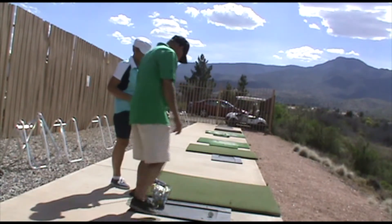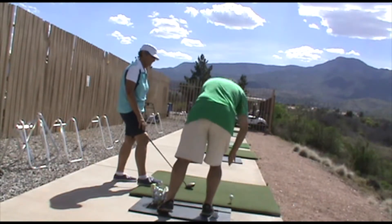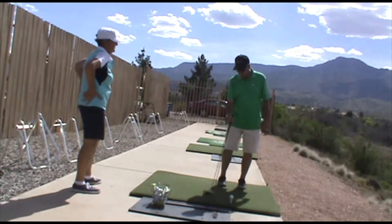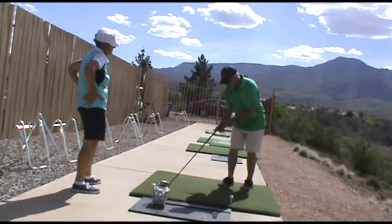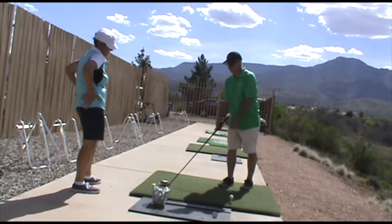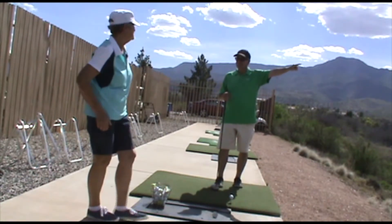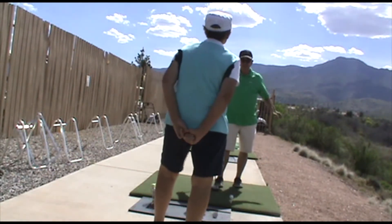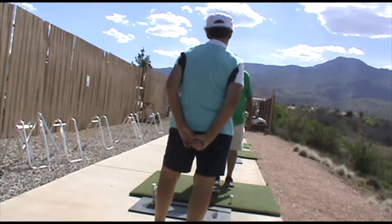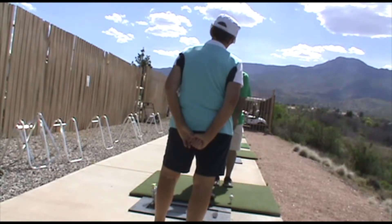Let's experiment a little bit with this driver. I want you to set up with the ball a little bit more to your left side. This club was built and designed to rest on the ground just like that. You have a tendency to want to curl. That would be understandable if your misses were over there, but your misses are over here. So I would rather you be able to look down and see that loft on the face and not try to make it a straight face.